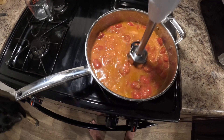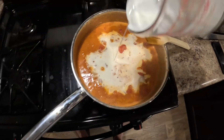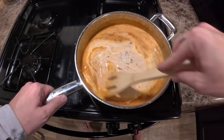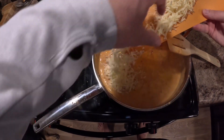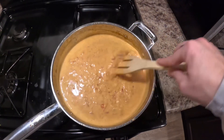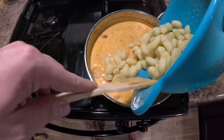I blended the tomatoes just so they weren't chunky — you don't have to. Add in a cup of heavy whipping cream, blend that in and let it come to a low simmer. Add in about half the grated parmesan cheese and let that all melt in, mixing together for about two minutes.